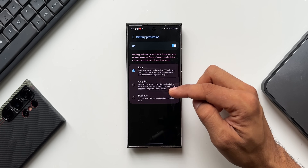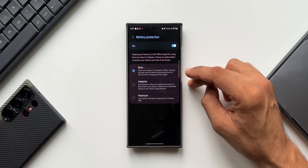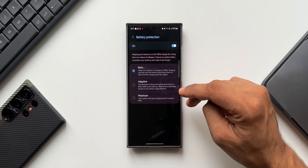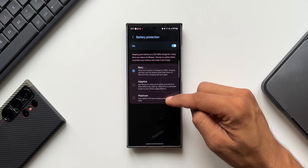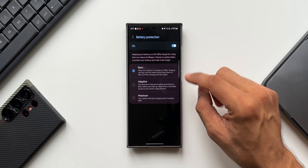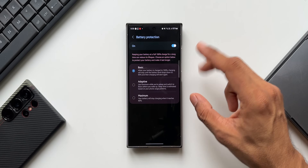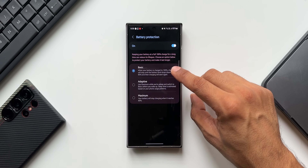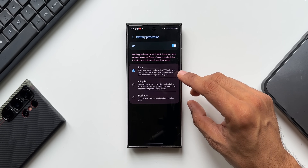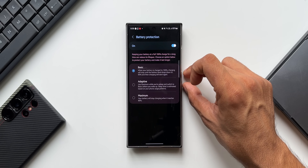For those who charge overnight, select Adaptive — it balances between Basic and Maximum and still protects the battery well. To summarize: charge in the morning daily? Go Basic. Charge overnight? Go Adaptive. Light user for whom 80 percent lasts all day? Go Maximum. Heavy or moderate users who still want long-term protection can choose Maximum but may need to charge at least twice a day. Personally, I use Basic since I charge every morning, but I'll switch to Adaptive when charging overnight.